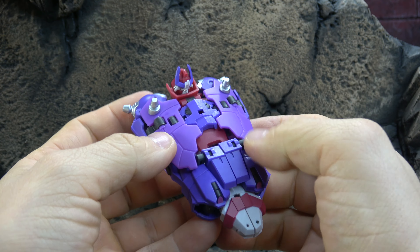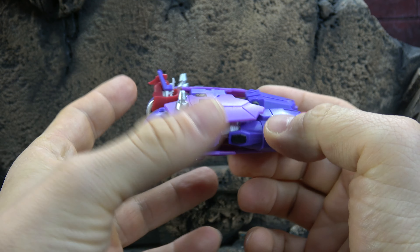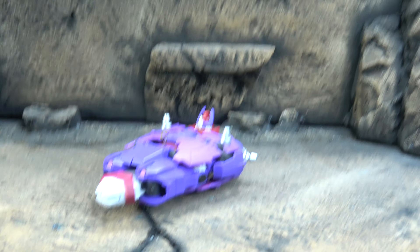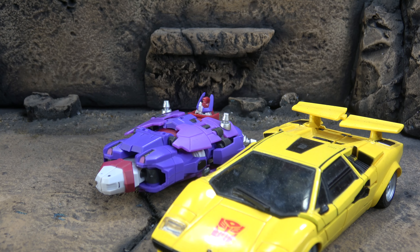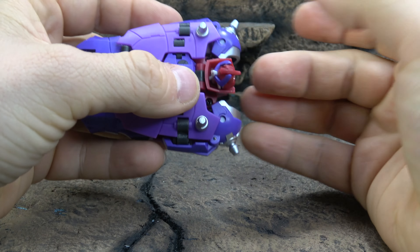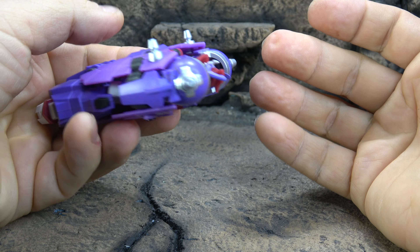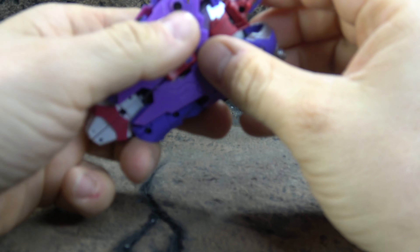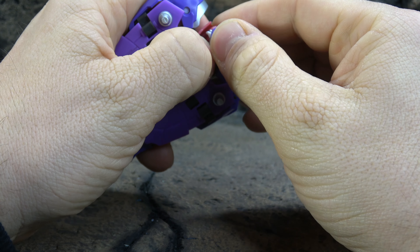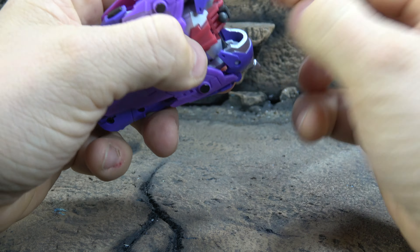He can hold it with his open holding hand at the top in that little bit there, or you can separate it and take one of his closed holding hands — though that's not a great fit. I'm not going to push it too hard since it's Robert's. That's as far as I'm going to go, but at least you can see how it works.